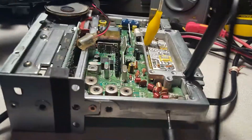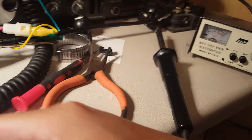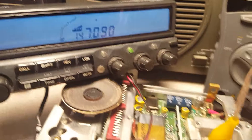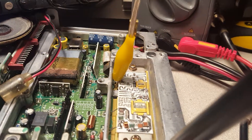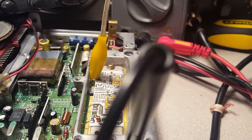Now if I key the radio while I'm doing that - so we're keyed up - and if I complete that nine volts, watch what happens. We got to find out what we got to do to get that nine volts coming up to that pin when we key the radio. And that should be the fix. More to come.